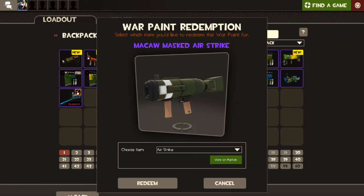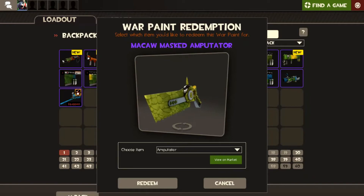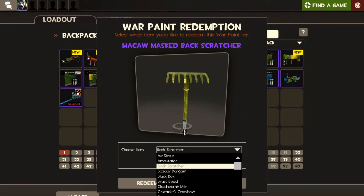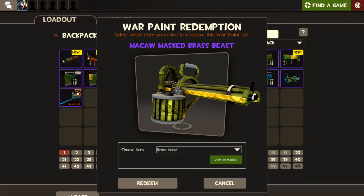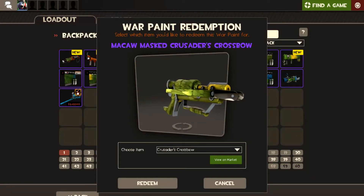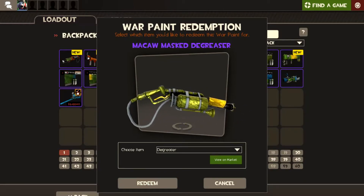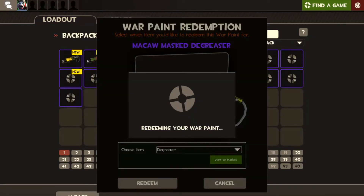It's the best looking one for that type of skin — they really look nice. This one here is virtually green — green and a bit of yellow. Airstrike. Amputator — looks almost like a crocodile back scratcher. Brass Beast. Crusader's Crossbow — oh yeah. Degreaser — yeah it's okay.